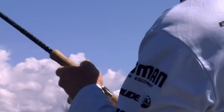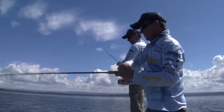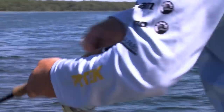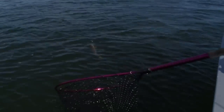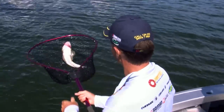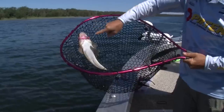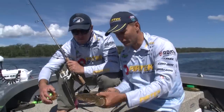Got one — that's a little one, mate. Not too bad, not too big, not too small. Just hooked in the lip. Soft vibe — look at that, right underneath. He's just laid on top of that one.